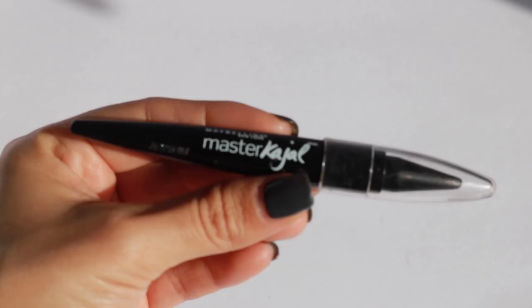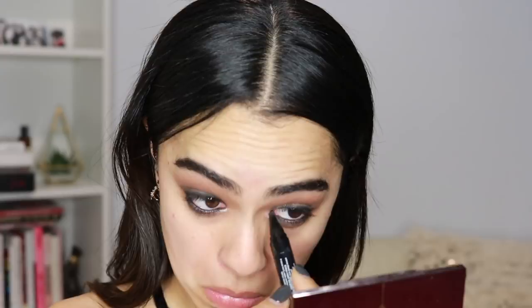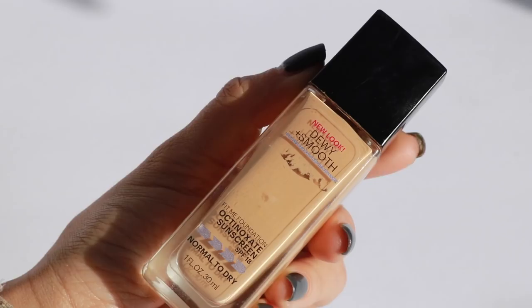Back to the eyes again — I wanted to intensify them a bit more, so I'm taking my Master Kajal by Maybelline and tight lining, then going over to deepen the black on my waterline again. I really love this darker shimmer from the Charlotte Tilbury palette — it's from the disco section — and I feel like it really helped complete the eye, so I'm popping a ton of that on with my finger.